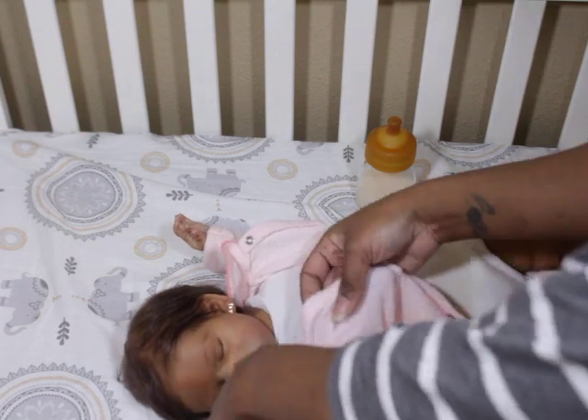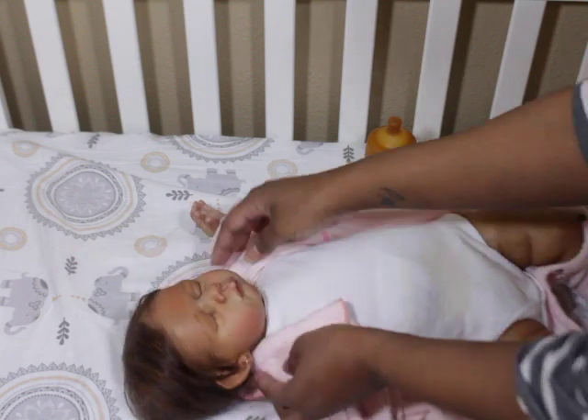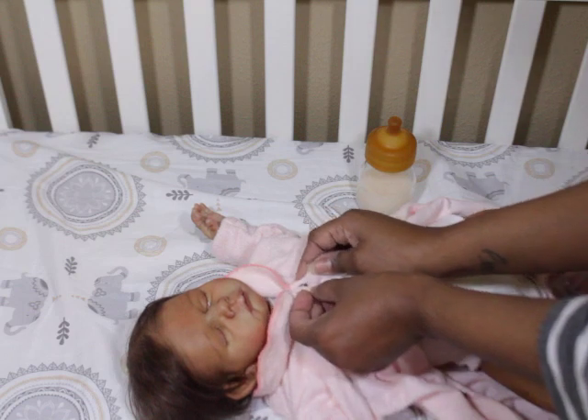Although she still will wear hats with hair, sometimes you just want to be able to put the outfit on and not have a hat on.